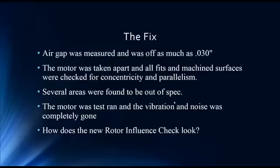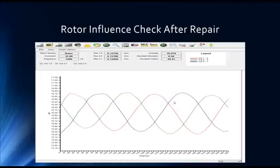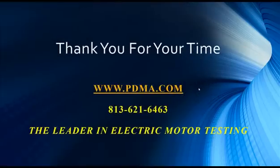After everything is repaired, we do another rotor influence check — quite a difference. We don't see the blue alert anymore, so no possible eccentricity or concentric wound indication. Everything is pretty stable and not drifting up; peak-to-peak variances are stable and the high peaks are almost a straight line across the top. We really like this test result. We'd like to thank you for listening, and if you have suggestions for a case study, please drop them to us at www.pdma.com or give us a call. Thank you for your time, and have a safe day.